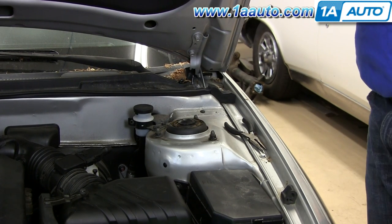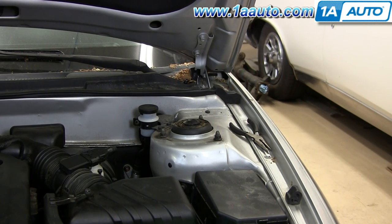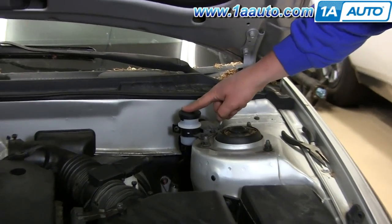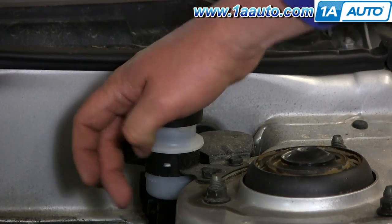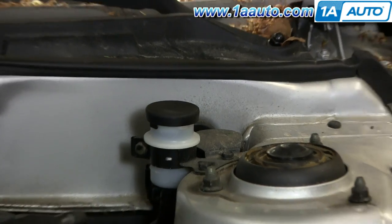So if you find that your clutch pedal goes to the floor and your clutch engagement is a little off, first you want to check your fluid in your clutch master cylinder. There's a max and min line, and you're going to want to make sure that it's within those ranges. Secondly, there's a possibility that your clutch master could be going.